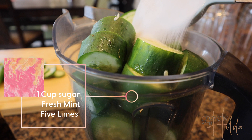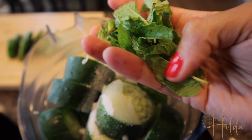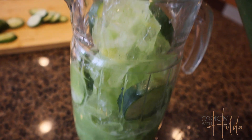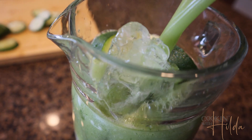We blend the cucumbers with sugar, lime juice, and mint until perfectly combined. If you have a very good blender, you don't need to sift this drink. We serve the delicious fresh cucumber water over ice in an already prepared glass with chamoy and tajín for that extra kick.